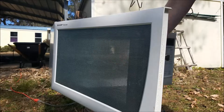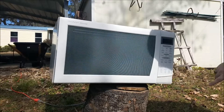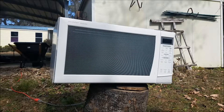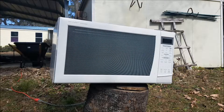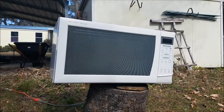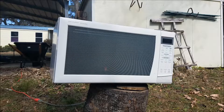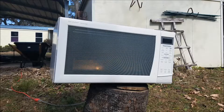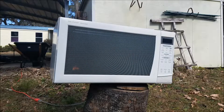Alright, here we go — microwave versus phone, test one. How long do you think, John? 45 seconds? That is old. I told you, start bottom right. That's not good — oh, smoking! Holy... oh my goodness, it's on fire! It's burning hot, hot, hot. So it doesn't take 45 seconds to ruin a phone in a microwave.